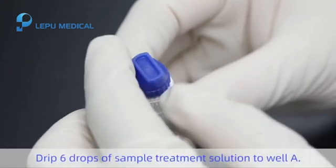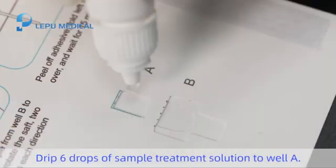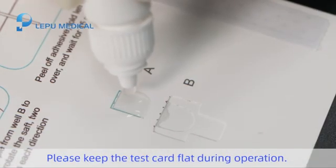Step 3. Drip 6 drops of sample treatment solution to well A. Please keep the test card flat during operation.